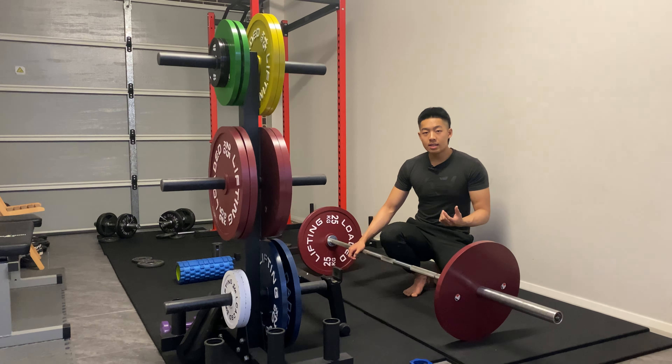The analogy I want to talk about today is: instead of thinking about raising the whole bar and plates, think of it as you're just trying to raise the middle of the bar.